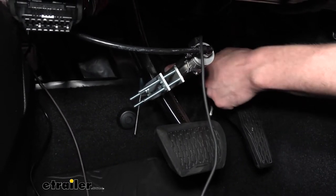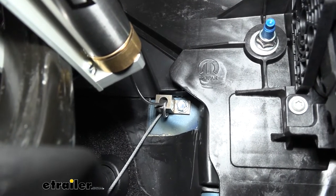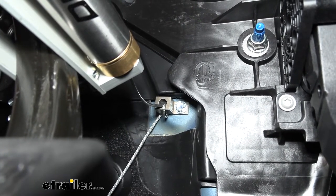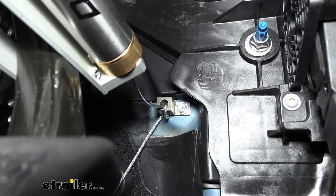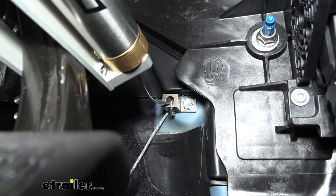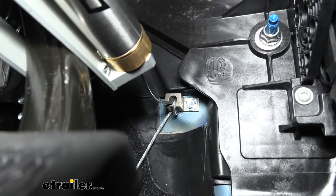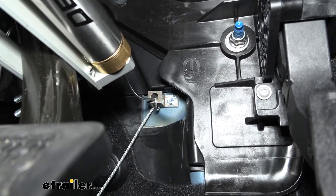Coming out of the back of the cylinder we have a cable with an anchor that we need to tether to the firewall. You want to make this as straight in a line as you can from the cylinder. We cut out about a two-inch square of the rubber insulation on the firewall using a razor knife to expose the metal where we mounted the anchor point — a good mounting point that ensures you clear things on the other side of the pedal so you don't run your self-tapping screw into anything.